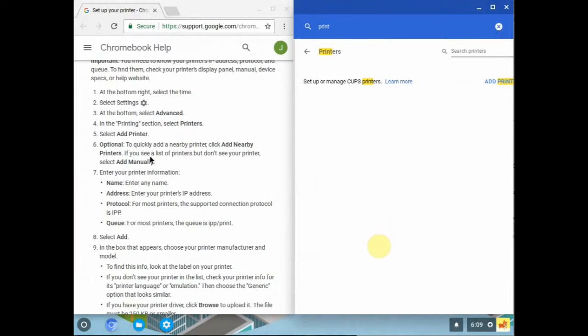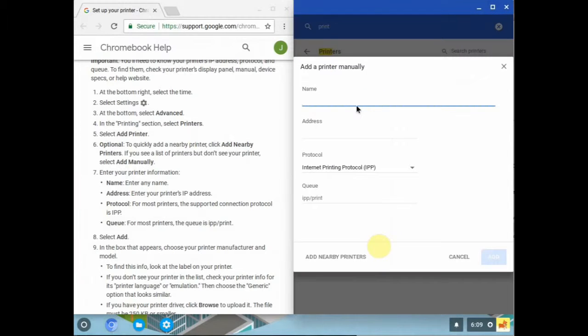For the add printer dialog, it asks for a name — any name will do; I'm going to call it "home" — and an address. Now, that's not your street address. It is what we call the internet protocol address, the IP address of the printer. Each device on your network has an address. You may be able to get it off the printer itself — there may be a menu, and if you can find "Network" generally under "Status," you can find out what the IP address is.